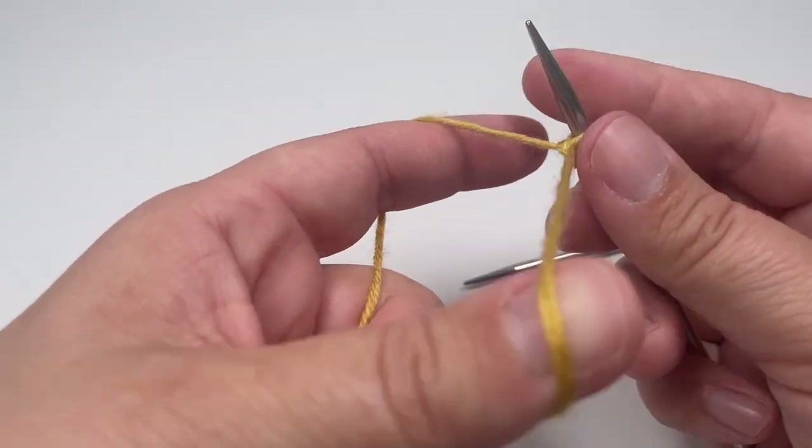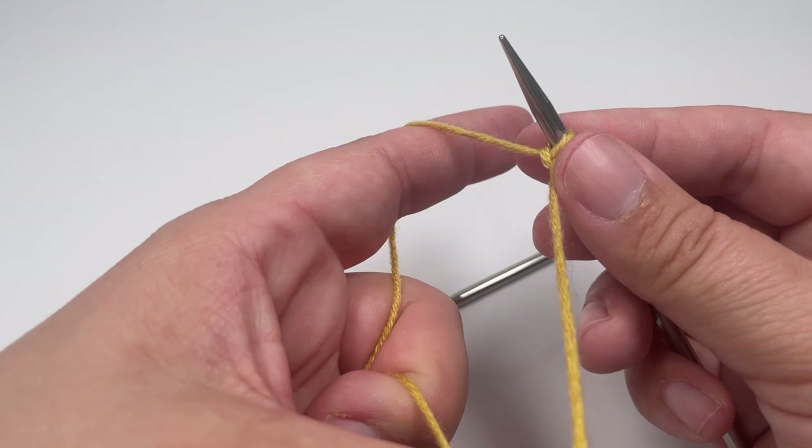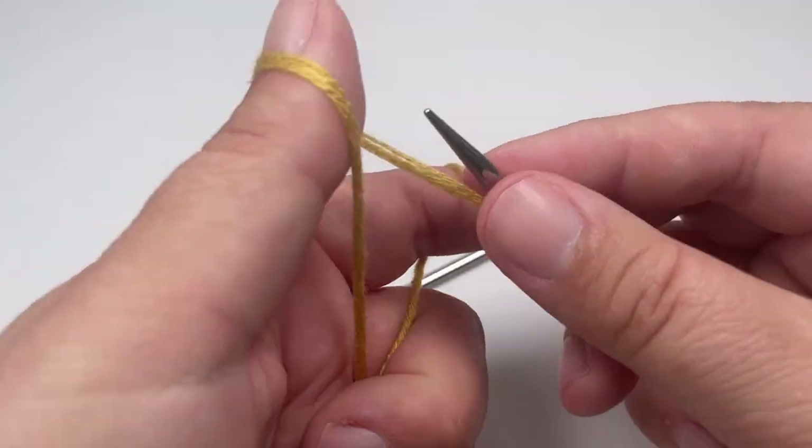I always like to use the long tail cast on method, but if you have a cast on method that you prefer, please feel free to use it for this project — it really doesn't matter which cast on method you use.